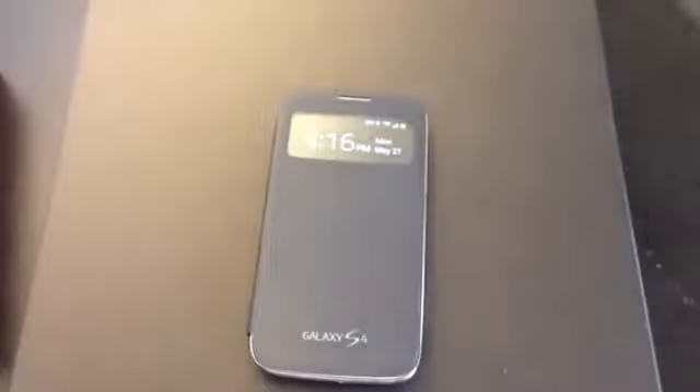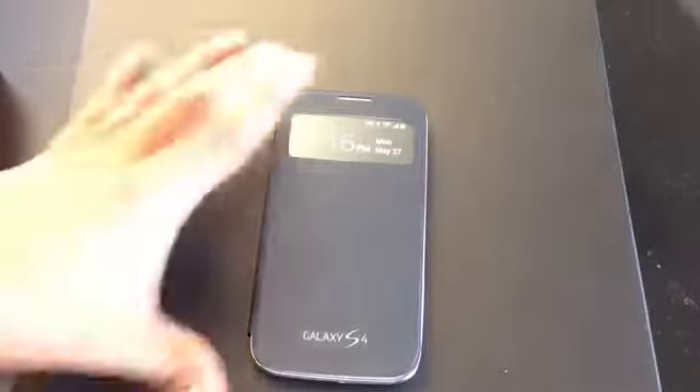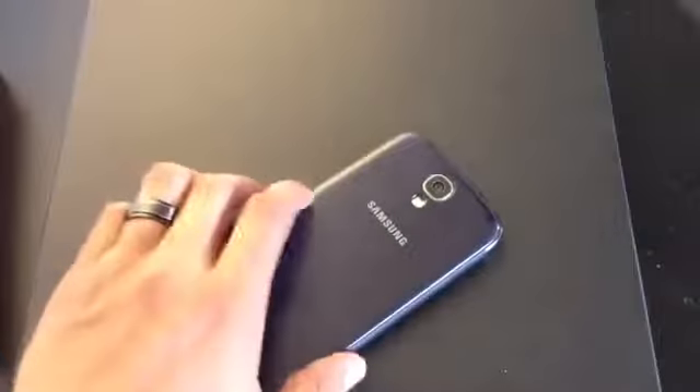I forgot to mention — you've got the speaker grille for the earpiece so you can use it while on a phone call without having to flip this open. Pretty cool. There's a Galaxy S4 logo up front and the texture feels pretty nice — it's a hard back for protection purposes. Overall, really nice case; I recommend it for sure. For the price, it's a very good buy. Thanks for watching and I'll see you guys in the next video.